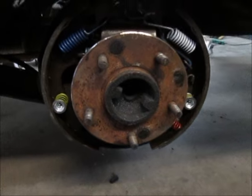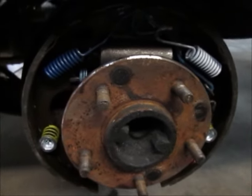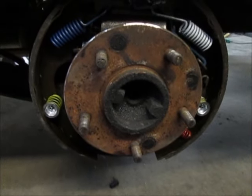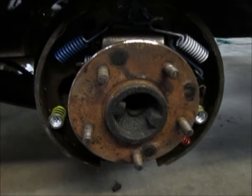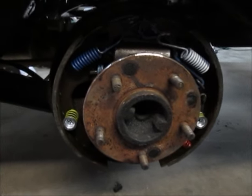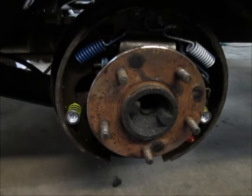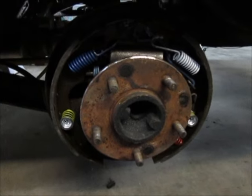I thought I'd show you the driver's side. There's everything assembled — new springs, new wheel cylinder, new shoes — and everything is in place and seems to work just fine. I only do one side at a time, and because this side had so many damaged parts, I used the other side as a reference. So now that this side is done, I can go to the passenger side and use this side as a reference if I need to.